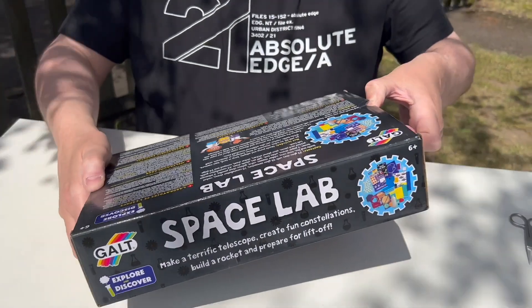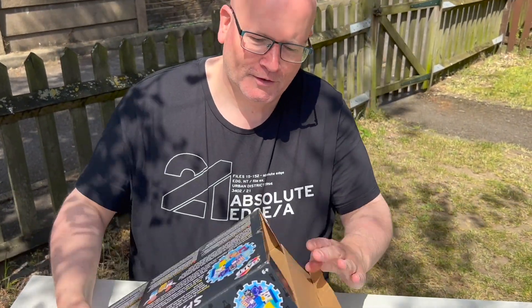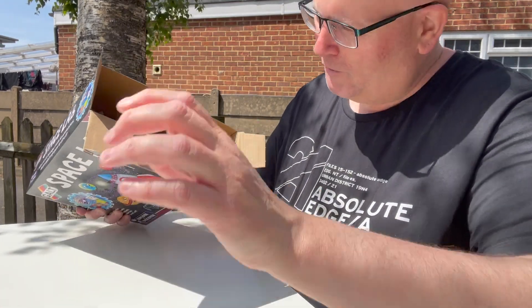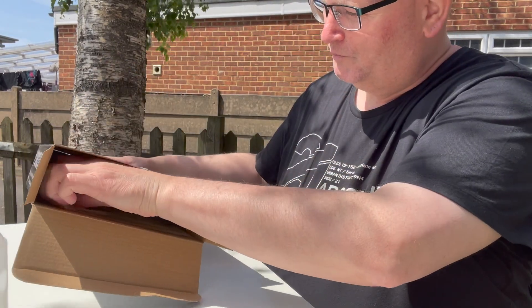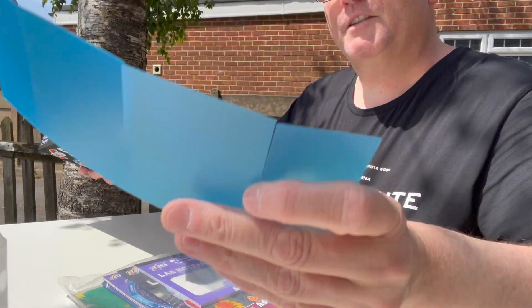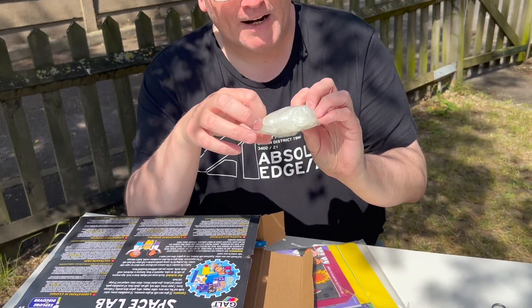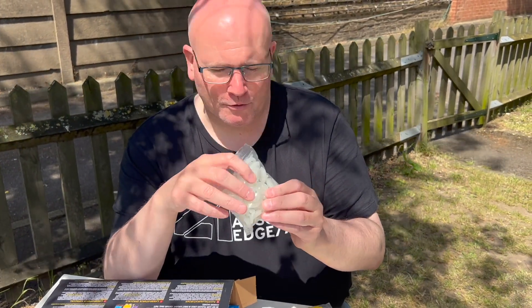I haven't opened this yet — I just cut the tip — and I'm going to open up this box now and see what we have got in this lovely little pack that I bought at John Lewis for £16. There's a little cup, you can do various experiments. There's a bottle, some bits of plastic, and some little glow-in-the-dark planets and stars that you can put on your wall or ceiling.